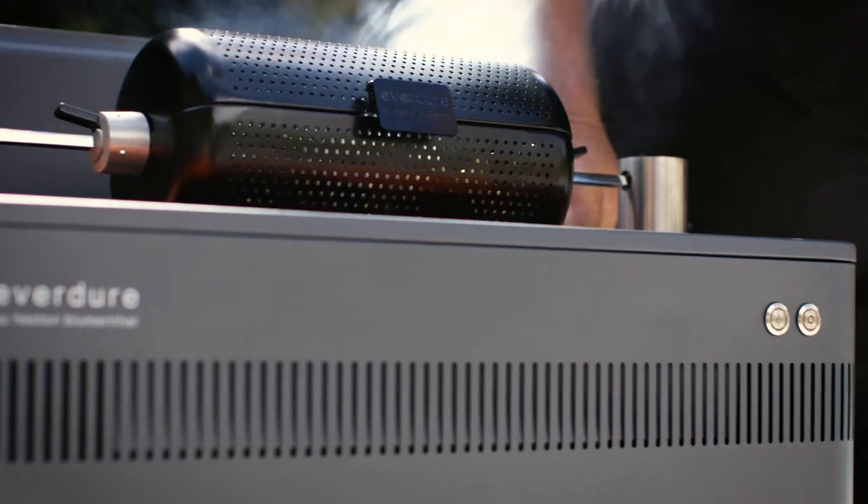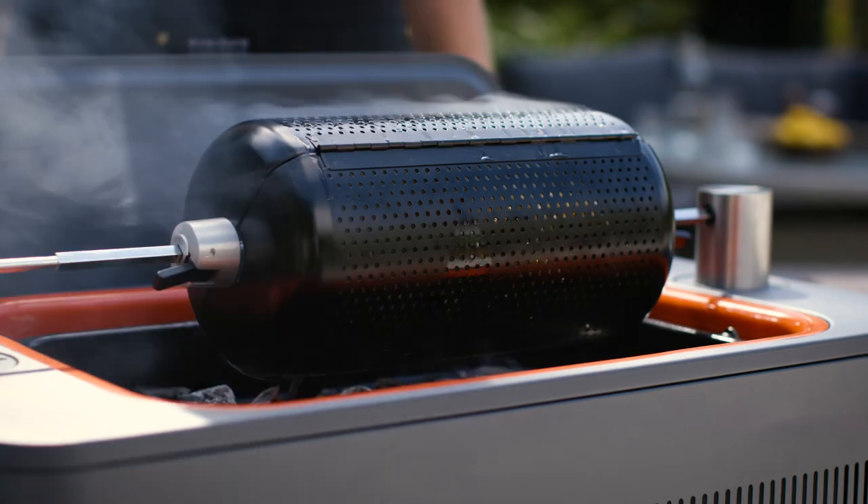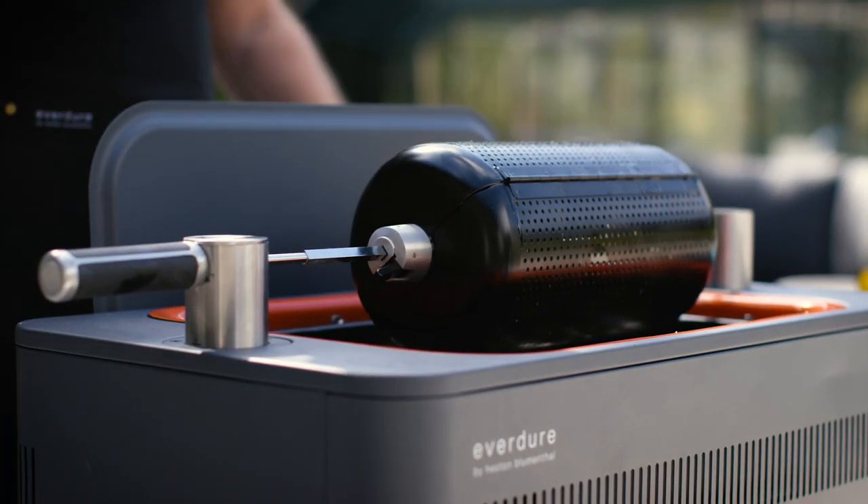Now what's going to happen is some of the oil from the bread will drip onto the coals, so you might get the odd lick of flame. If there are flames that get a bit high, just take this out and move the pillars up.